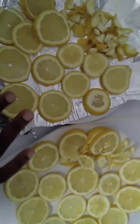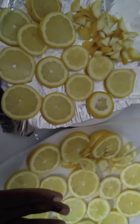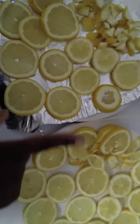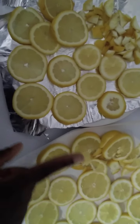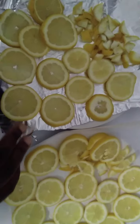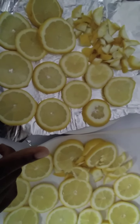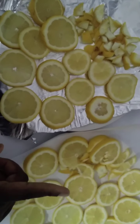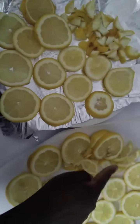Basically, we buy our lemons whether from the market or the supermarket, and then we wash them — because we currently don't have a lemon tree. After washing our lemons, we cut both ends off, and once we've done that, we cut them into tiny pieces like this one.